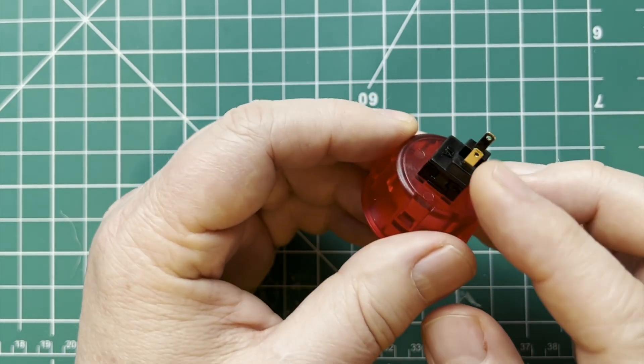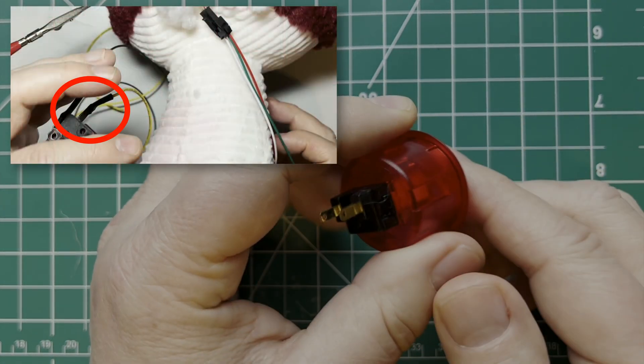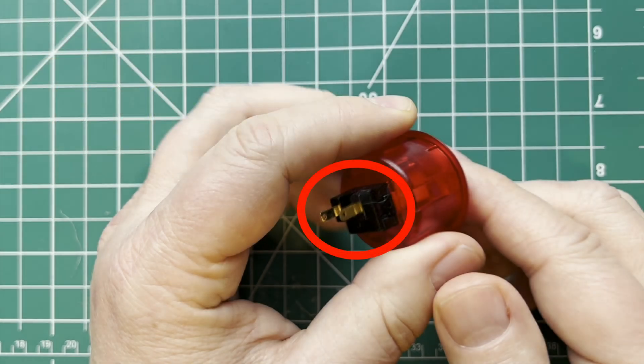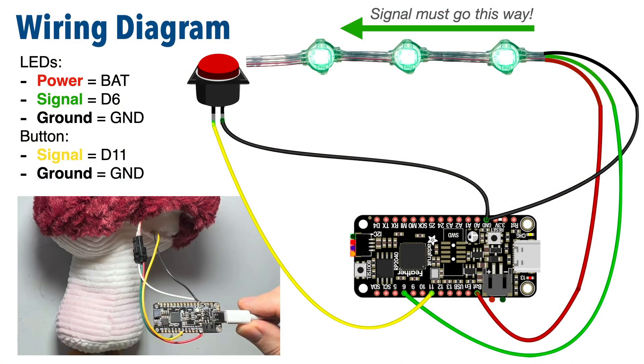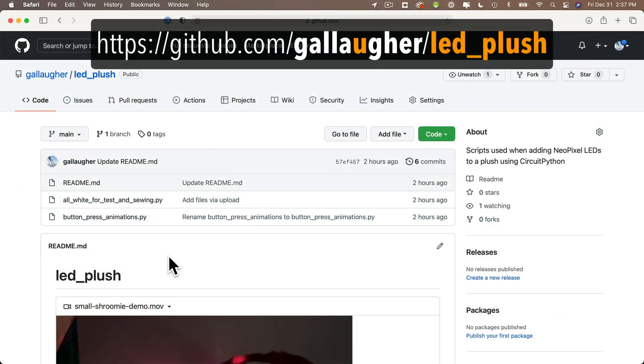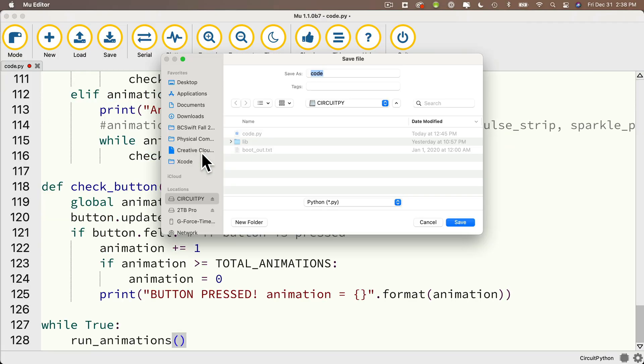The buttons don't have any polarity, so it doesn't matter which terminal you use for your signal wire and which one you use for ground. The button I use in this actual build has the terminals coming out of the side — I'd actually recommend one where the terminals come out of the back instead. I used heat shrink to cover the connections after soldering; if you don't have heat shrink, use electrical tape. I threaded the ground for both my button and my LED lights through the same GND pinhole and soldered them together inside that hole. The final code used in this project is called button-press-animations.py at the same GitHub repo — copy and paste it into Mu and save it as code.py.